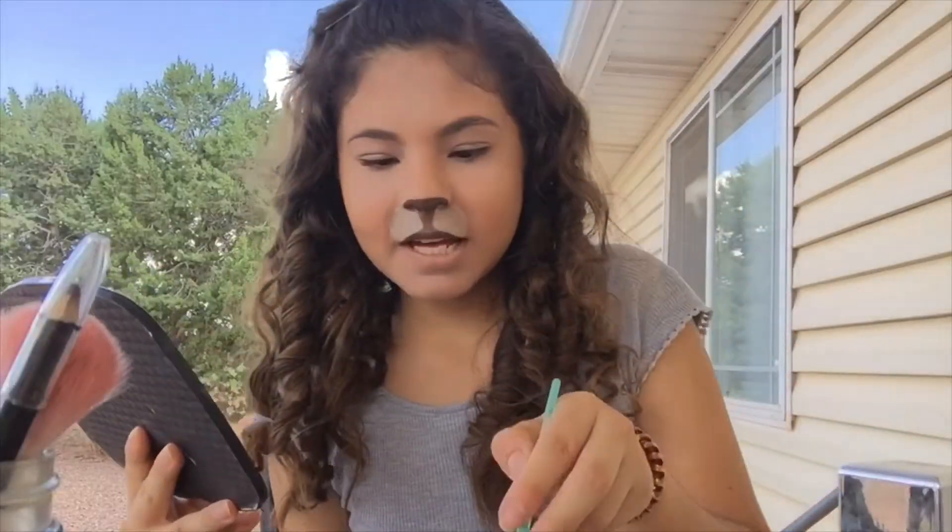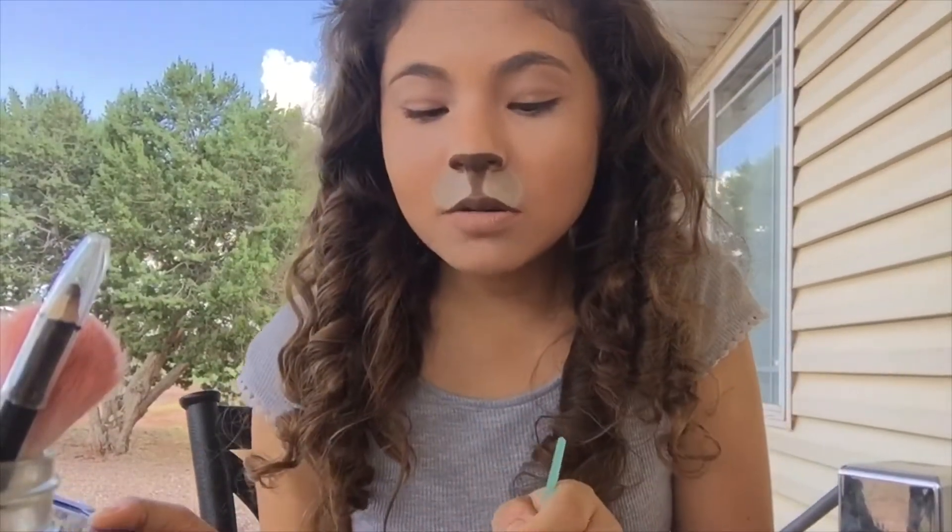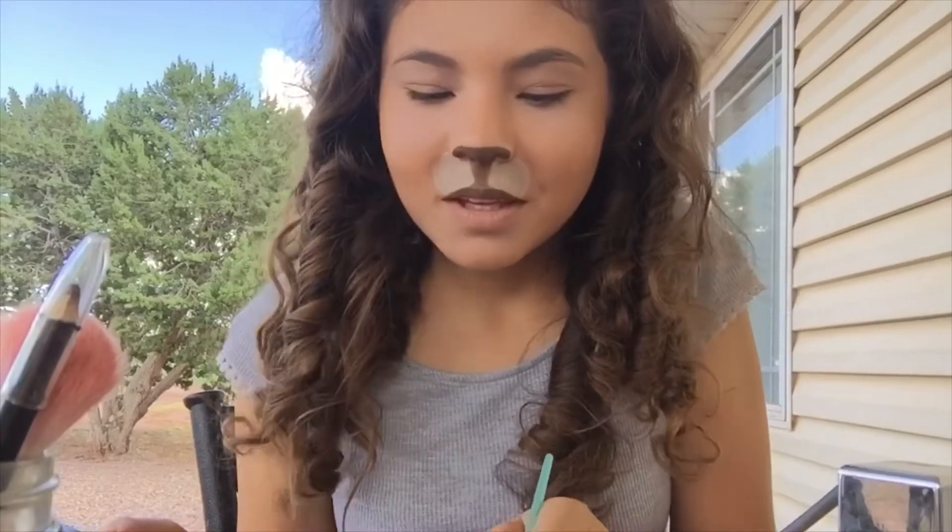Now I'm just going to add some black dots, and then do some eyeliner off-camera, and then I'll be done.